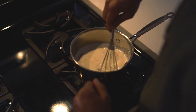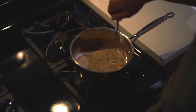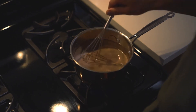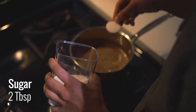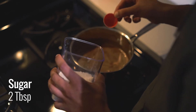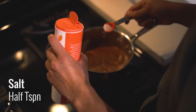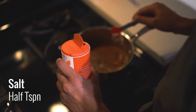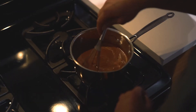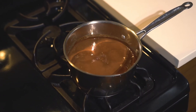Start to whisk it all together and you'll see that chocolatey richness come to life. Next, add two tablespoons of sugar. The recipe says a pinch of salt, which wasn't specific enough for me, so I threw in about half a teaspoon of salt. Whisk it up and bring it to a boil, stirring occasionally — I usually give it about six to eight minutes on the heat.